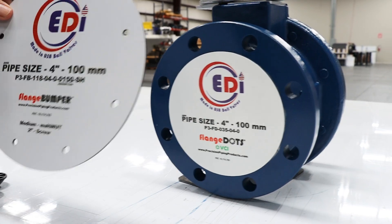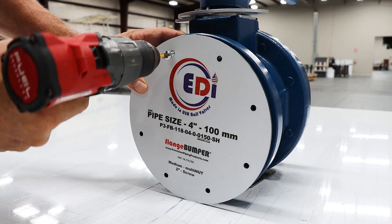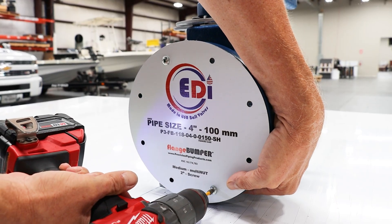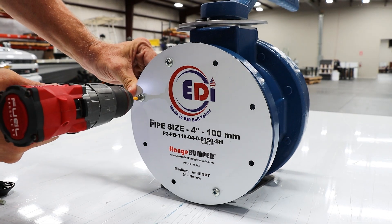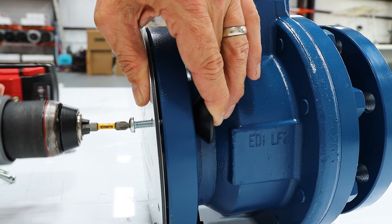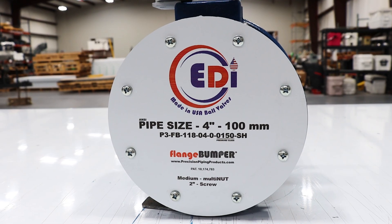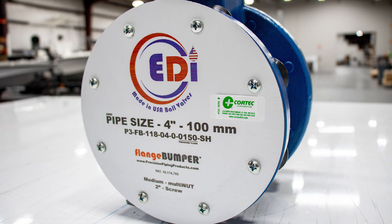To protect this valve for long-term preservation, you would need to attach a flange bumper on top. This offers a more rigid impact protection and would provide preservation for up to 24 months and over. You attach the flange bumper the same way — you align it with the bolt holes and attach it with multi nuts and screws.